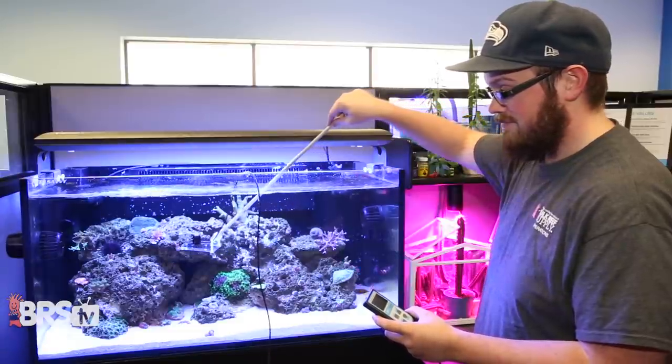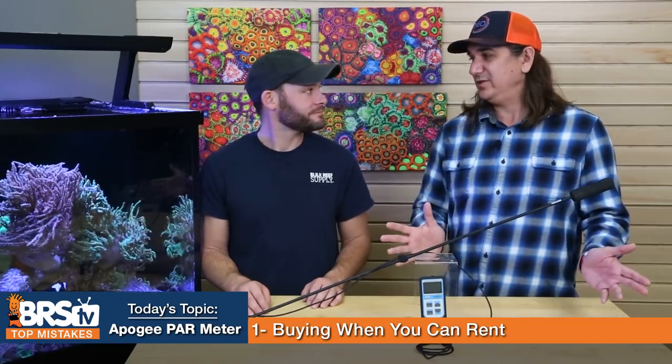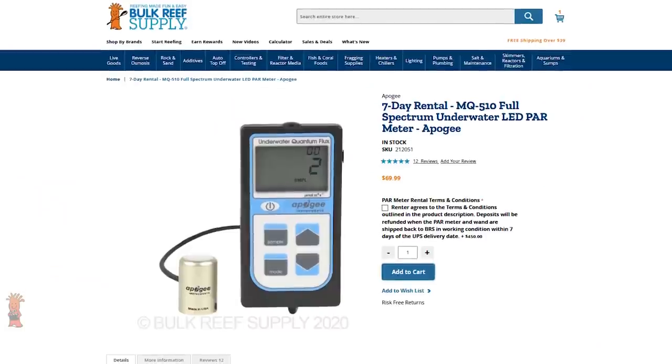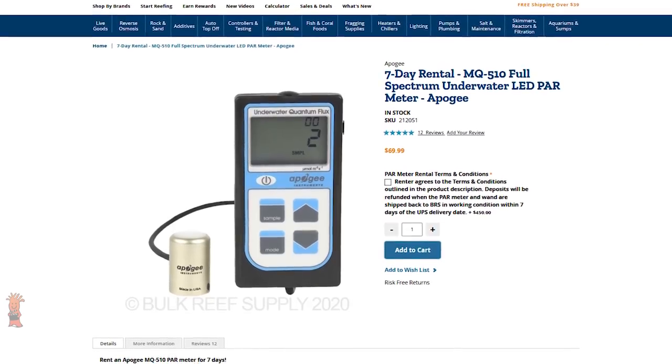It's not a toy. Don't flip it around, change all the colors all the time, or go for disco effects. Set it up one time and get it right. We brought in the PAR meter rental program so you can rent one, set it up right — it probably only takes an hour — and then send it back. You don't need it collecting dust, and you can spend under $400 on something else.